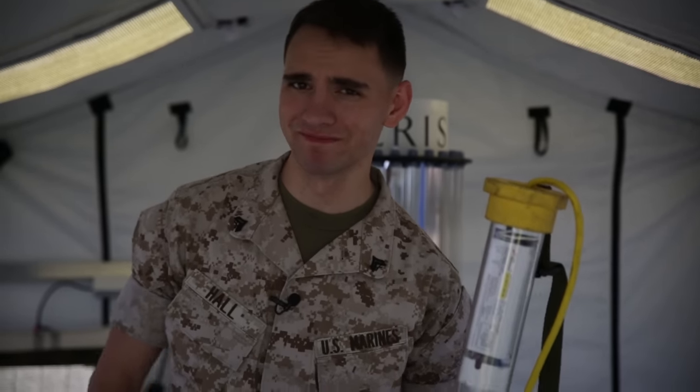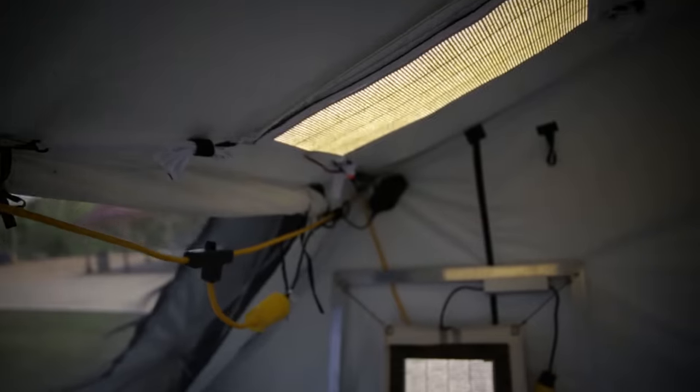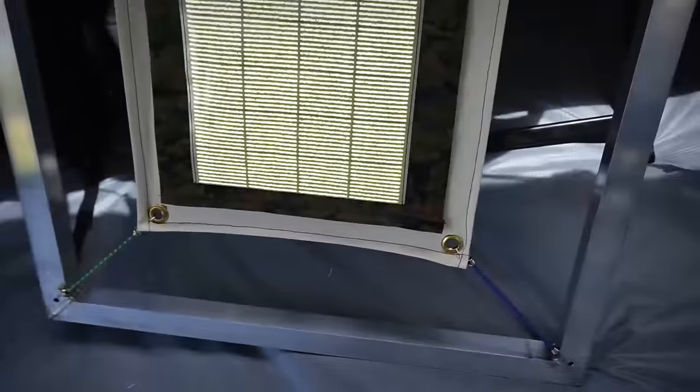I'm Corporal Remington Hall and I'm here with With The Gear. We're here at E2C 2016 with Scott Barker, and he has lights for us today. What can you tell me about your new lights, Scott?